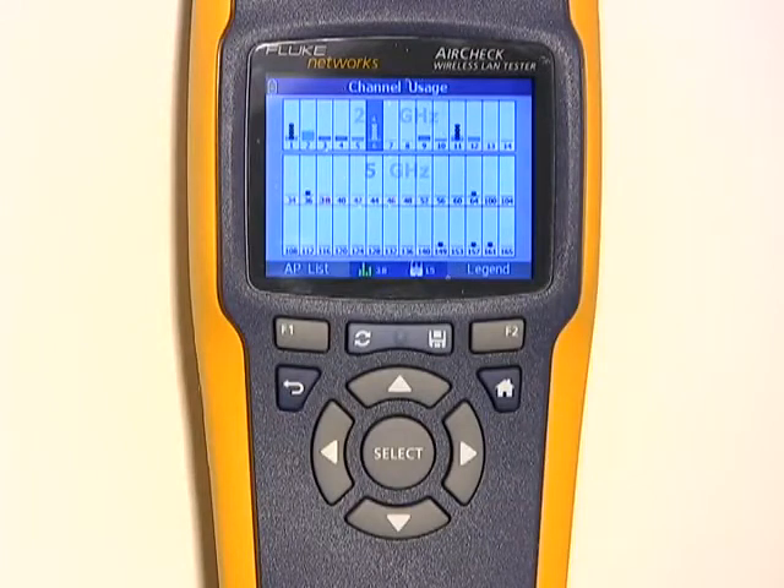AirCheck can also alert you to the presence of interference. Everything looks fine now, but let's say someone in the office gets hungry for a little microwave popcorn. Check out all that interference in the 2.4 GHz band — maybe we should make that microwave popcorn a little later. And now you can see the interference is going away.